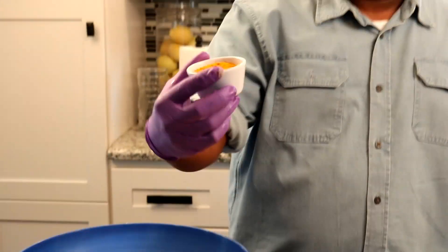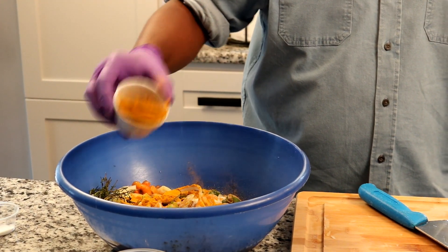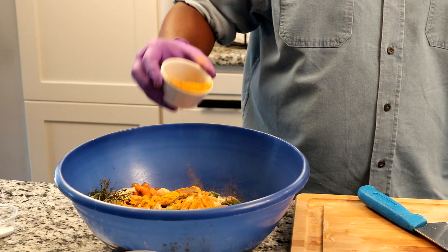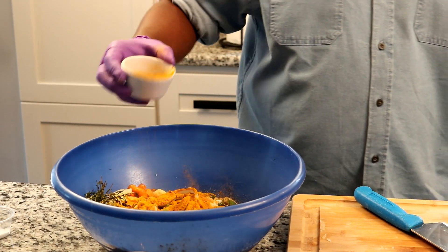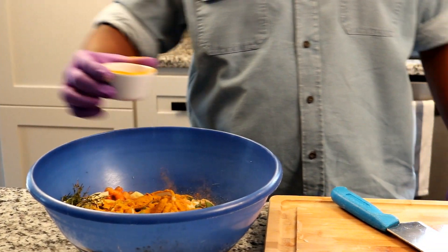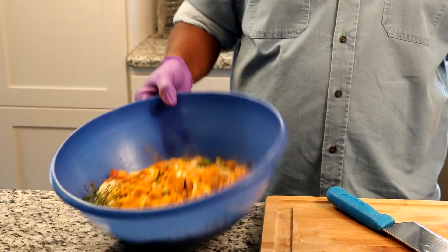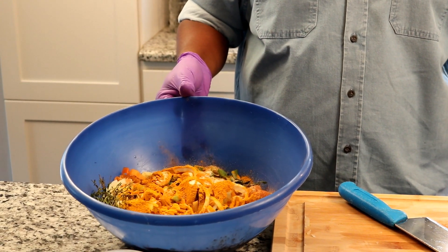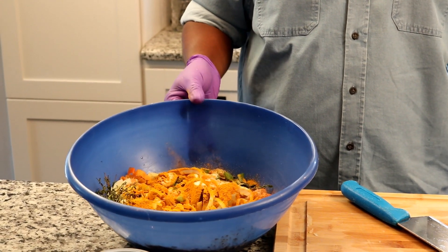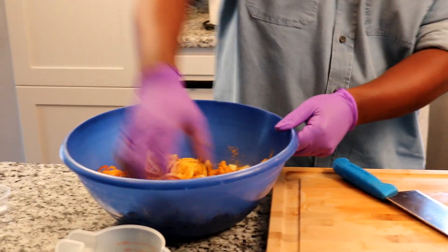And now the curry. This is the curry part. You have to be careful — you can't use too much curry or else your meat will be bitter. For four chicken breasts like we did, I'd say about three or four tablespoons. After we put our seasoning in, just rub it all in.